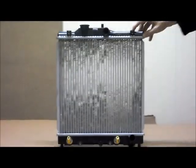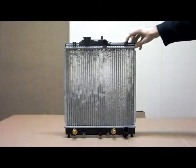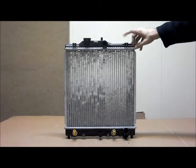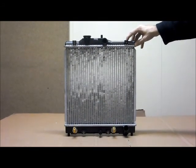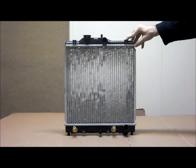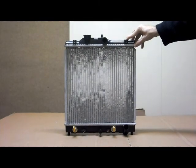The Honda Civic EG, EH, EK, two, three and four doors from the 11th of 91 to the 10th of 2000. Also suits CRX EG from the 5th of 92 to the 6th of 98, and the HRV from the 11th of 98 to the 12th of 2001.